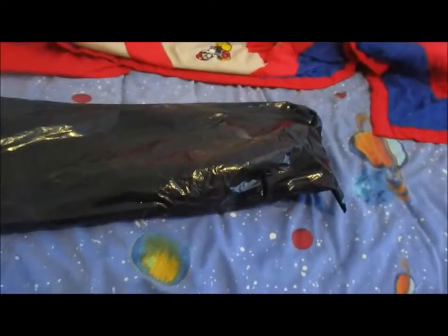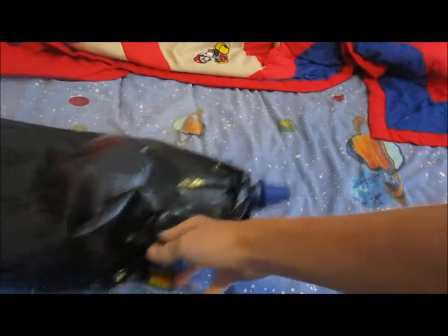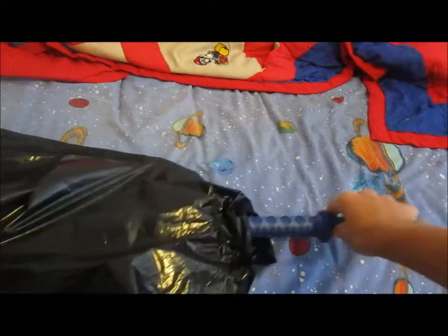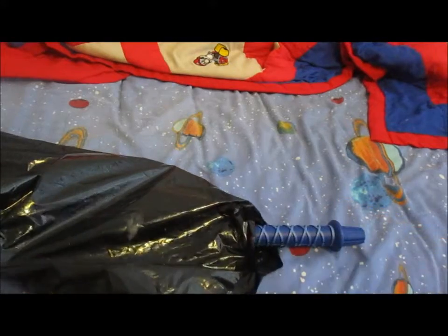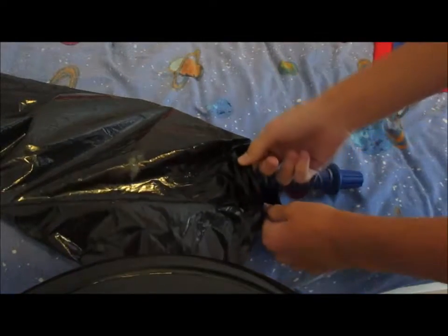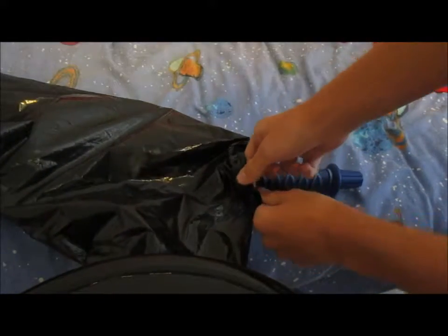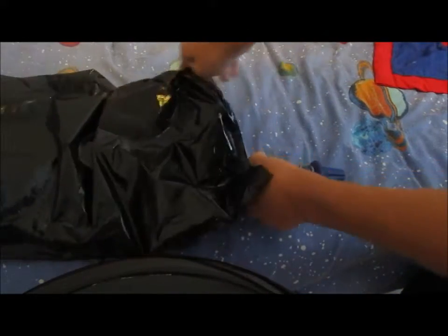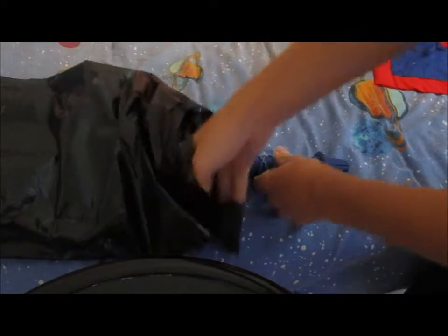All right guys, let's get to this. This is the top, as you can see. You guys probably already know what this is if you play a lot of video games — I probably just gave it away by saying that. It's just to grip the handle.